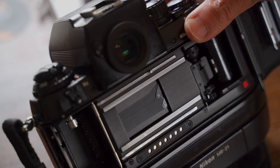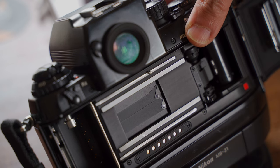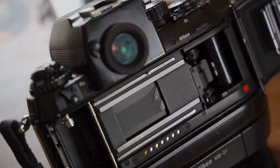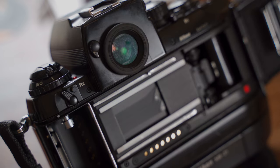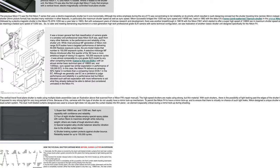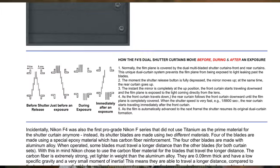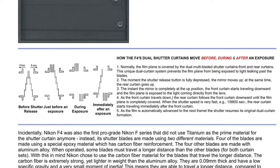First, let's continue the topic of the previous video: the shutter. When you open the camera back and press the shutter button, the shutter curtain doesn't seem to move, but you can hear the shutter sound. The F4's shutter is a door curtain shutter — front and rear door shutter curtains that block unwanted light from passing through to the film.